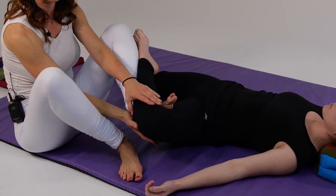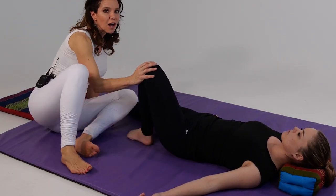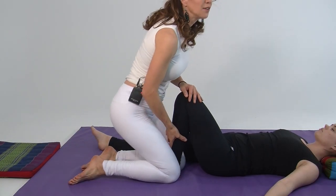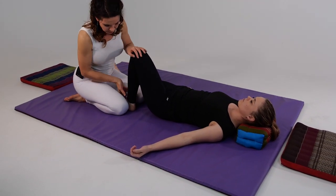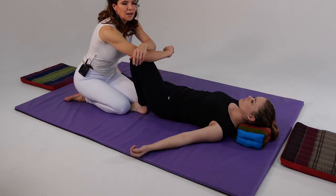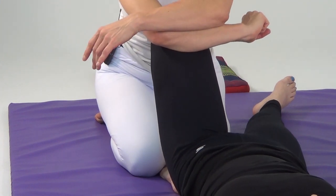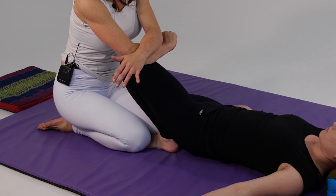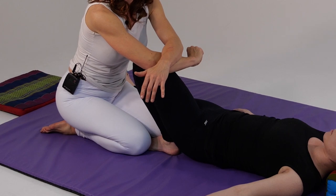I'll gently support her knee — everything is very locked in here — and do some loose fist tapotement. Then I'm going to gently lift her leg up and place her heel and entire foot on the mat. Coming around supporting her knee, I'm going to bring her heel very close to her glute, take the corner of my elbow, reach it around and secure it with my other arm, then just lean back, giving her a nice stretch. Slowly letting her return.